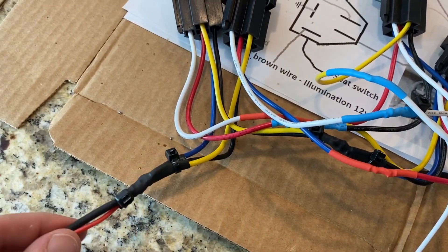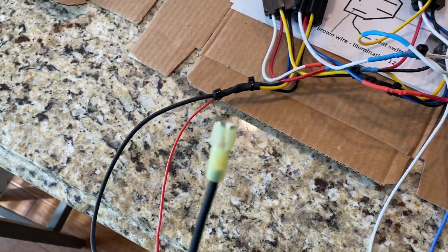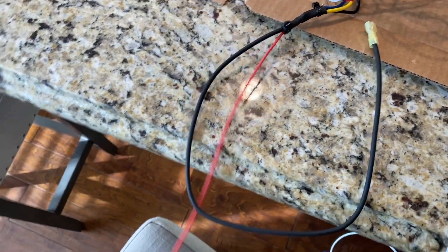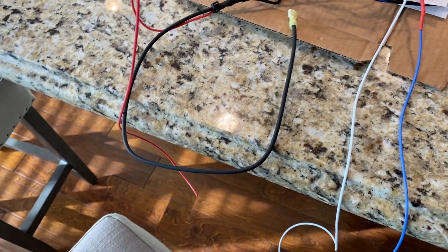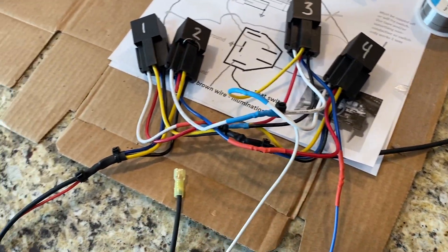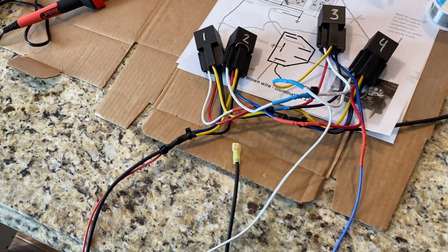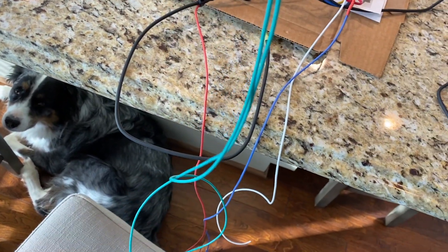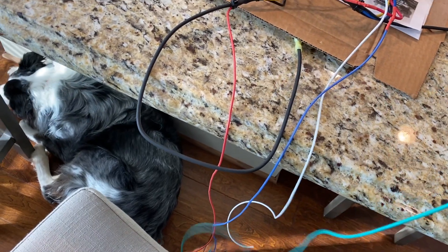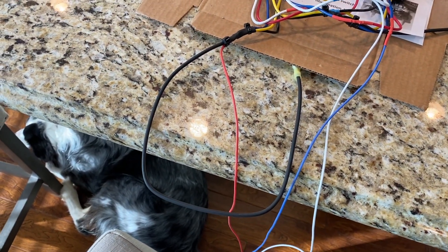To show what a complete set should look like: on this one I have the power going to the seat here with a terminal connector already on it. I have about four feet of red running up to the switch — I didn't put an end on it yet because we're going to pull it through. On the white wires coming out of relays two and three, I have about four feet of white going to a ground. The blue coming out of relay three is a four-foot blue running up to the switch. I'll also have a four-foot piece of green so I can pull the green, red, and blue wires up from under the seat to the console to connect to the switch.